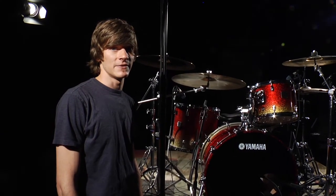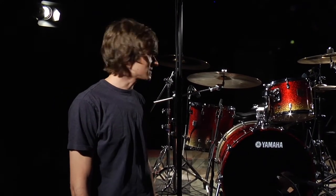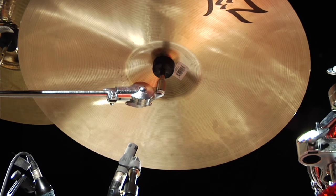If you're not getting enough ride cymbal out of your overhead mics, you can individually mic the ride cymbal. The easiest approach is to place the mic under the ride cymbal. The most common approach is to point the mic at the bell of the cymbal, which gives you plenty of ping.